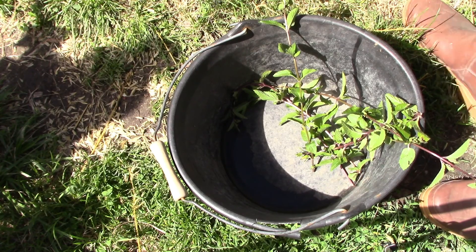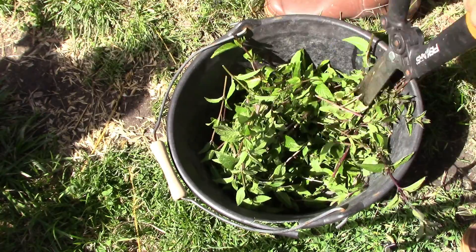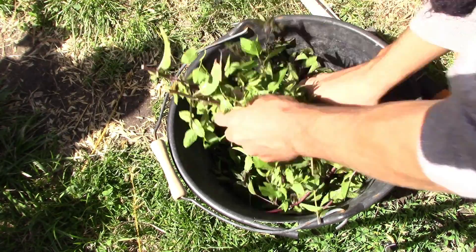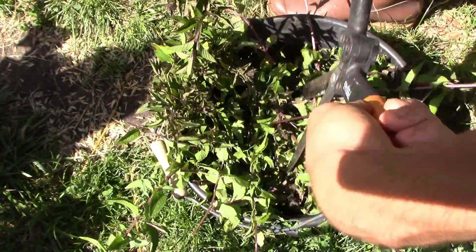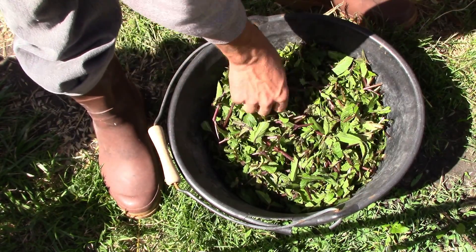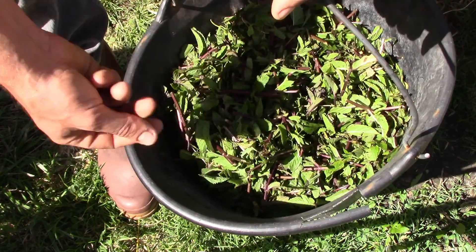On essaie de couper ça en petits morceaux. Ça commence à avoir une sacrée bonne odeur, alors on va arrêter là. J'ai fait peut-être même pas la moitié de ce que j'avais récolté. On va voir déjà si ça loge — et il ne faut pas trop tarder parce que ça commence déjà à s'évaporer.